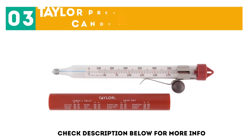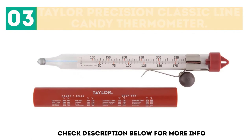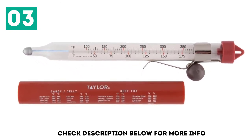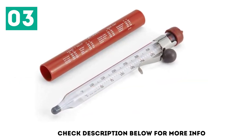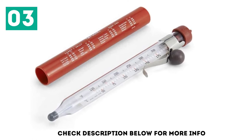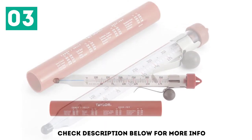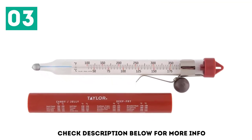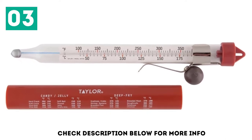At number 3, the Taylor Precision Classic Line Candy Thermometer. The analog glass thermometer measures from 100 degrees Fahrenheit to 400 degrees Fahrenheit, and it comes with a clip so it can be held securely to the pan. The internal temperature scale doesn't show candy ranges, but the thermometer comes packaged in a protective plastic sleeve emblazoned with recommended temperatures for candies, jellies, and deep frying. This candy thermometer comes with a lifetime warranty, making it a great option for the multitasking candy maker.